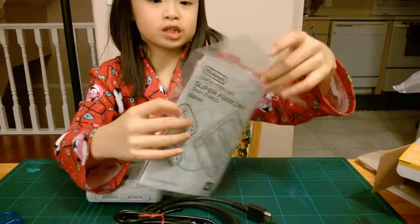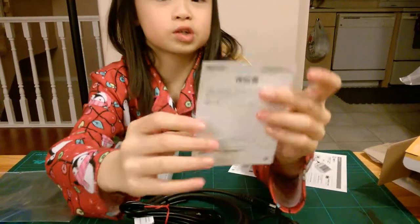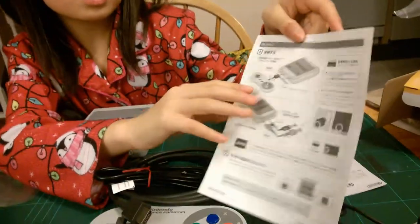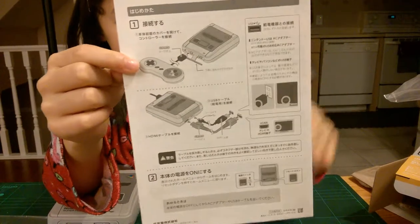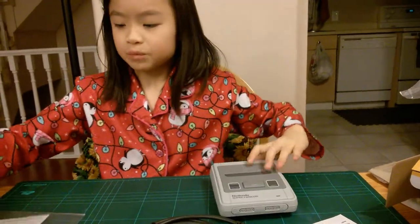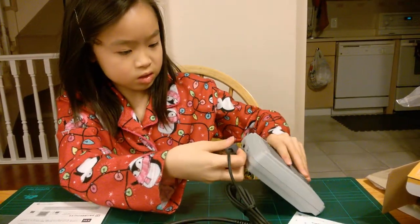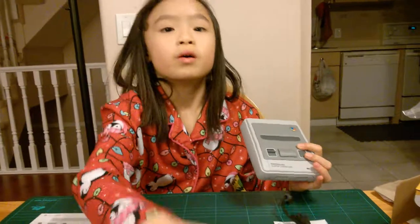So we're going to be opening the instructions now. There's like a little sheet here. We have the instructions here. It has like how to... It shows a picture of how you connect the controllers to the console. You have to get this and then put it in behind somewhere, and then connect it so that you can play with the controller.